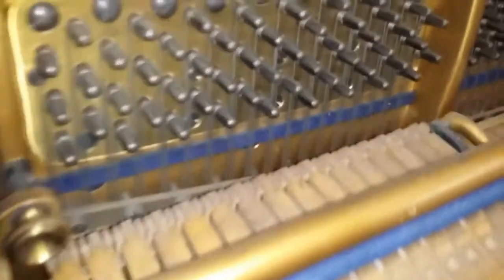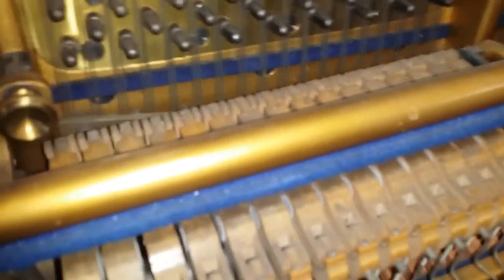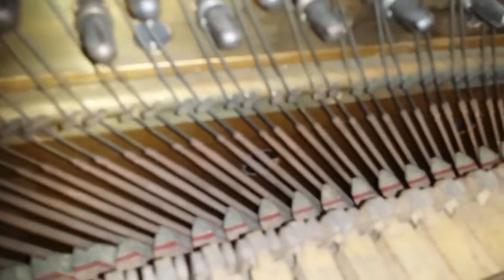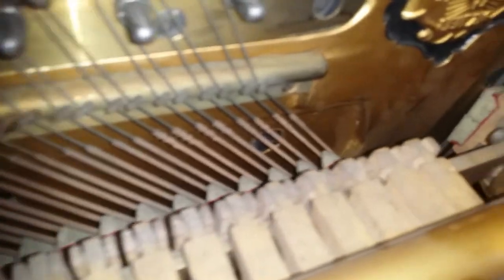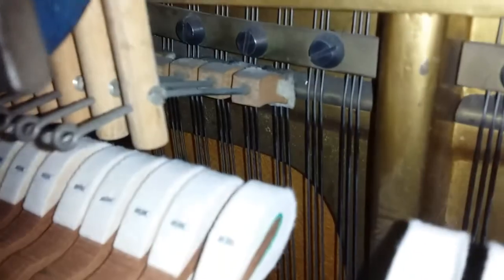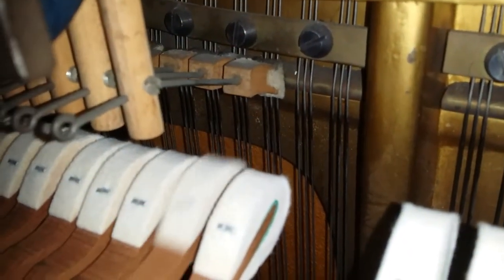Back to the over-damper: the dampers are too near the top of the string, so at the same point on the piano it's really echoey — though it's not so bad at the bottom. You can see the dampers are over the top of the hammers — that's why it's called an over-damper. It gets worse and worse toward the top until it's hardly damping at all, right near the top of the string.